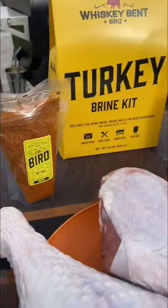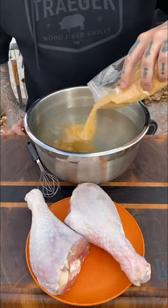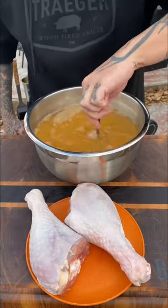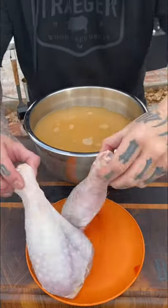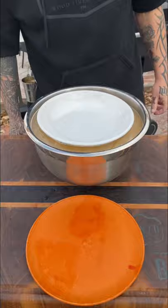All right, going to smoke some turkey legs on the Traeger using a whiskey brine turkey brine kit. Very simple process on the brining — just water and the brine mixture, get it mixed up, get your turkey legs in there. These went for 24 hours in the brine. Use a plate or a bowl to keep them submerged and underwater.